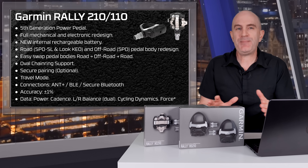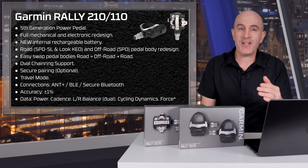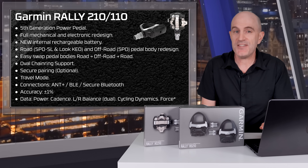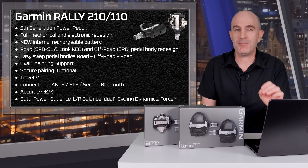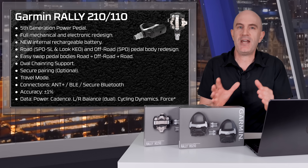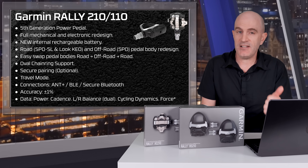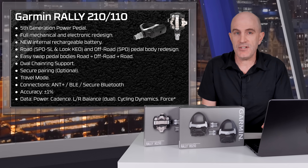Kicking things off with a technical overview of these pedals — it is the fifth generation Powermeter pedal from Garmin. There's a full mechanical and electronic redesign. There's a new internal rechargeable battery with up to 90 hours of ride time. It's probably the biggest change with these pedals. They've moved the battery from the pedal body into the spindle. The road version — SPD-SL and Look Keo — and the off-road version using SPD, all get pedal body redesigns too.